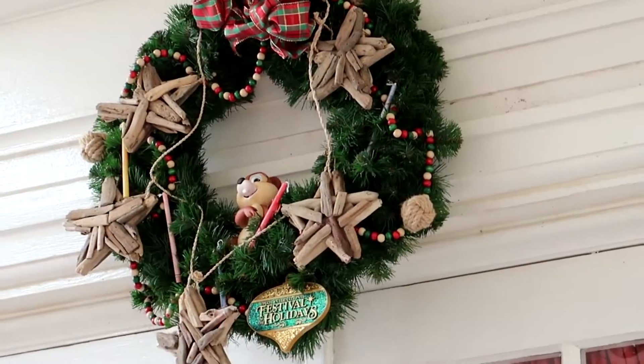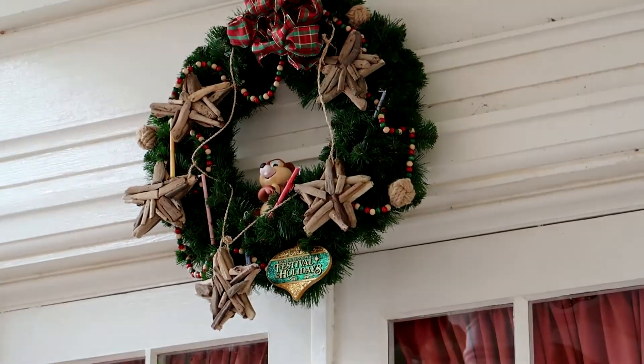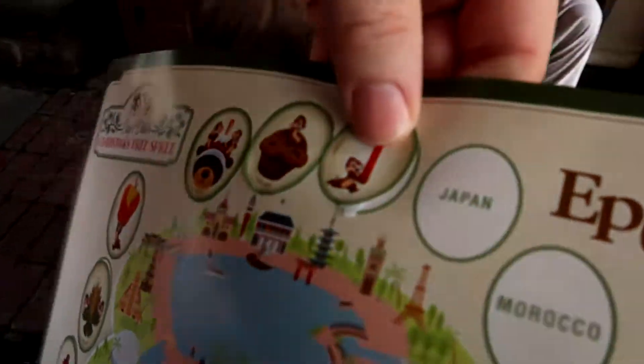The American pavilion has one that you do not have to go inside a shop for. It is right above the KidCot station and it looks like that is Chip with a candle. American pavilion done — next stop: Japan.